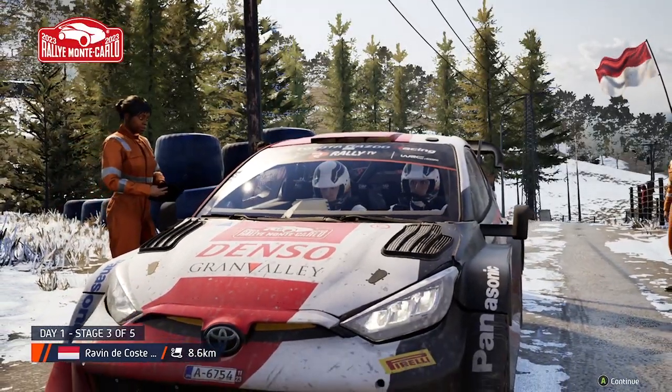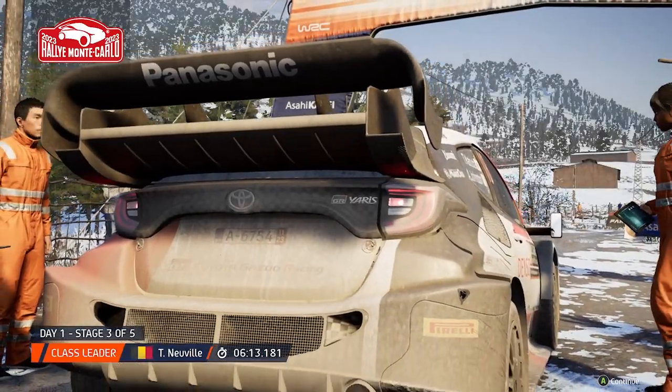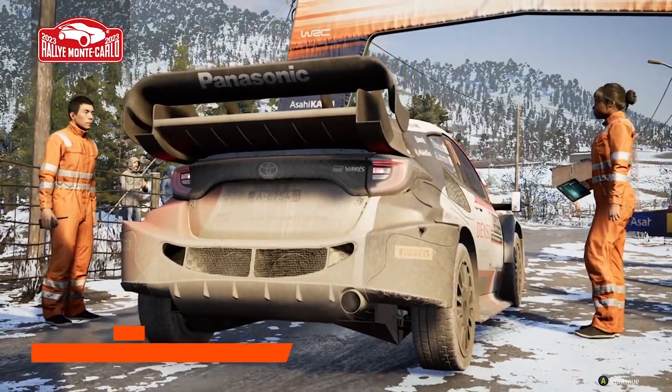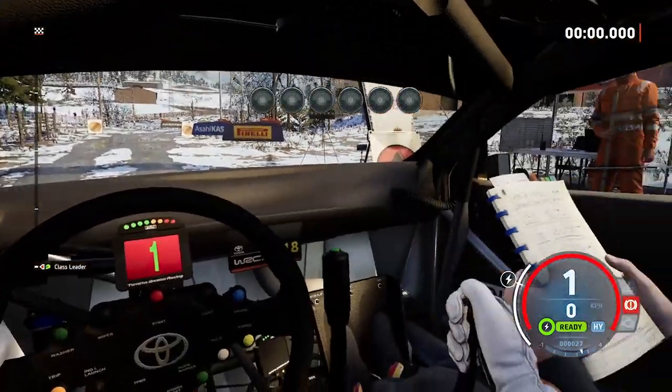Inquisition going into the last stage before service. They've really looked after the car, so repairs should be minimal. Start six right, square left. Good luck.